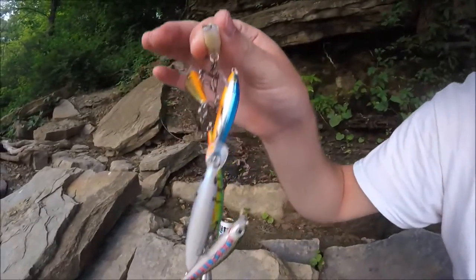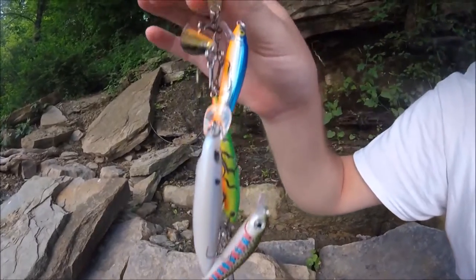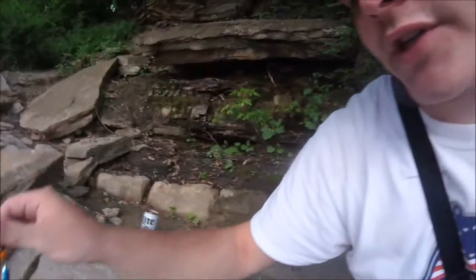The Rapalas I was using earlier are basically the little ultralight minnows and the trout patterns — basically all these right here. Since we're just fishing in this small creek with the dam, I might throw something a little bigger, but we'll see.